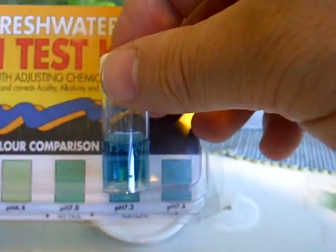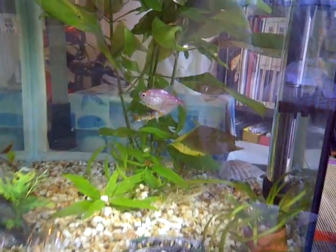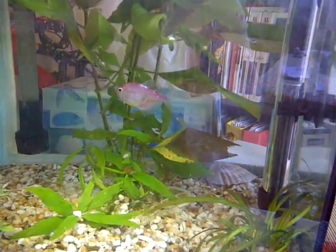And that's how you do a pH test. I think our fish are fairly happy with that, and that's what it does.